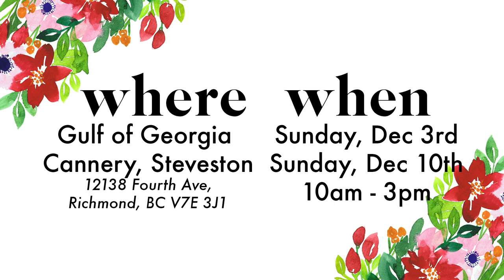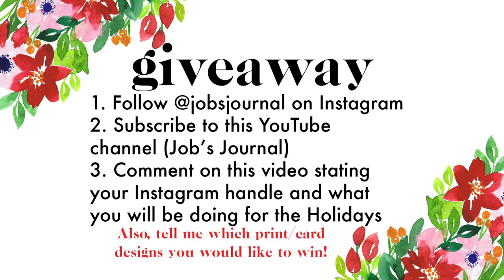For more information, check the description bar below. And the giveaway — I'll be giving away one large print, one small print, and one holiday card to one person. To enter: follow me on Instagram, subscribe to this YouTube channel, and leave a comment on this video stating your Instagram handle as well as what you're going to be doing this holiday season. That's it!